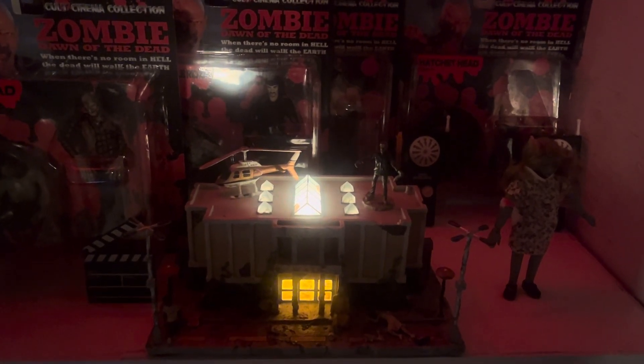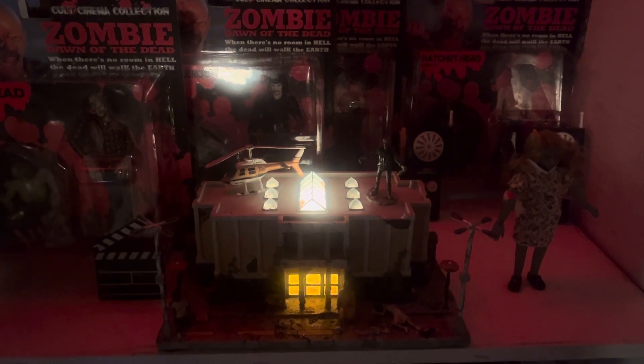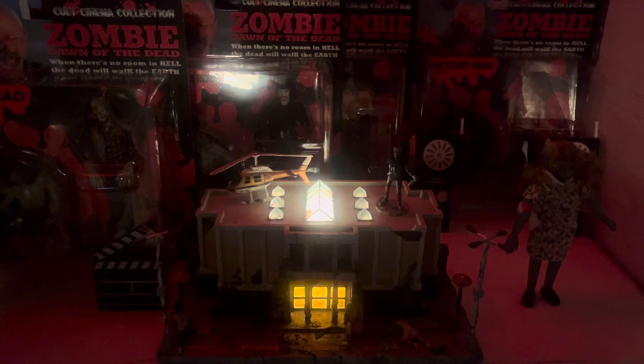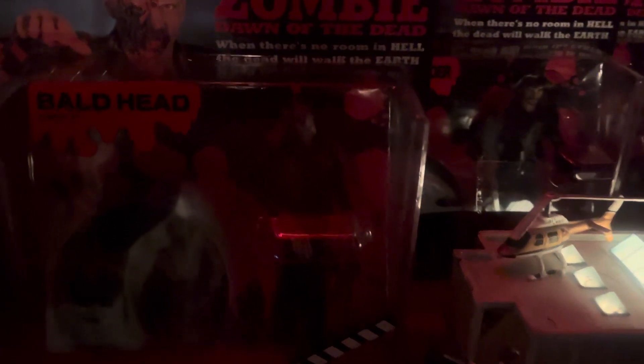I would like to spotlight specific action figures from the line that came out in 1999. These came all the way from Japan in 1999 — these are 23 years old in 2023.